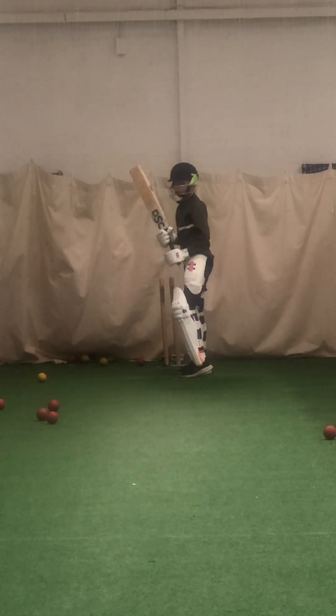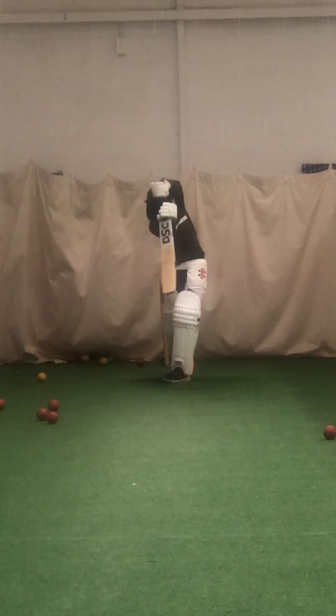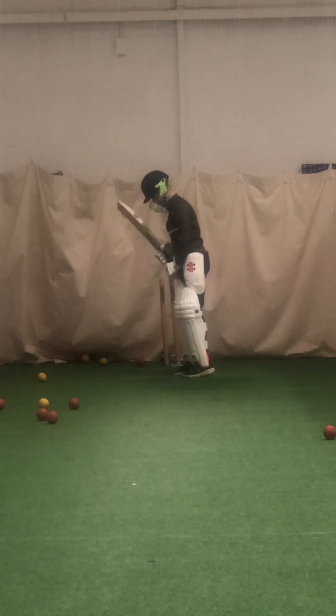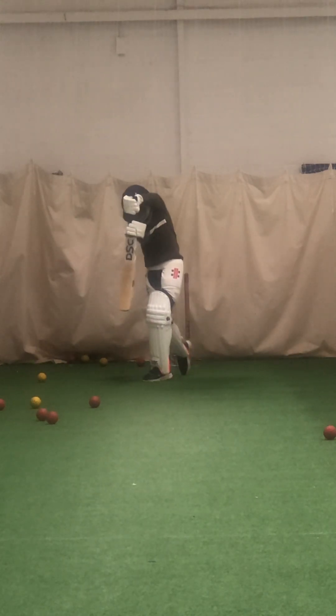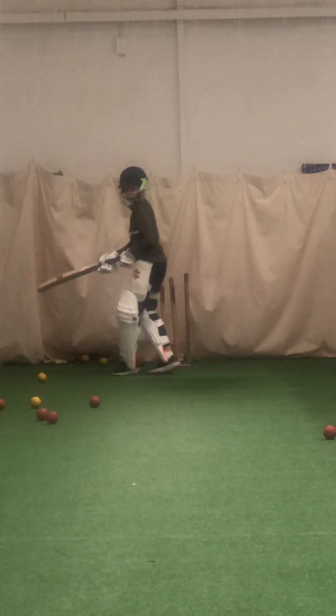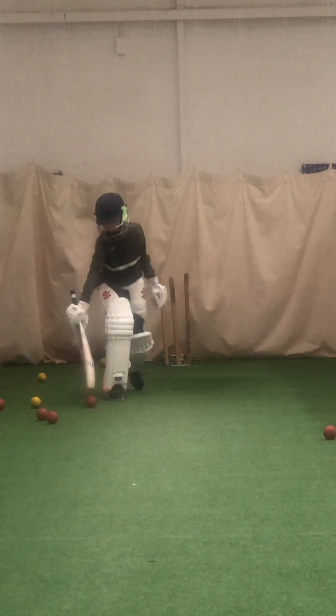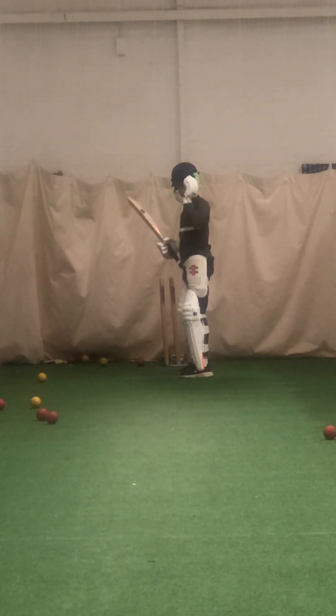Better. Right, last couple and we'll do a bit of bowling, yeah? Ready? Smell the ball, sniff it. Better, much better, Will, and again. Sniff the ball, smell it, sniff it. Right, last one, Will — just move that red one out of the way, this red one just up here, yeah, that close one.